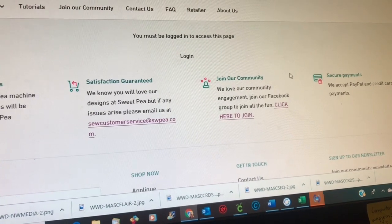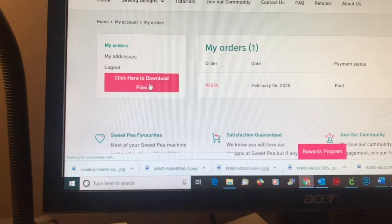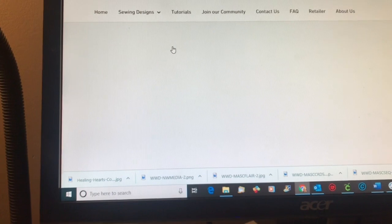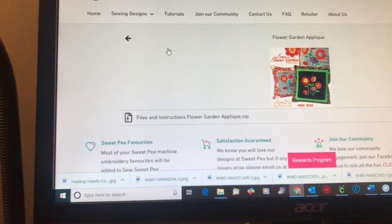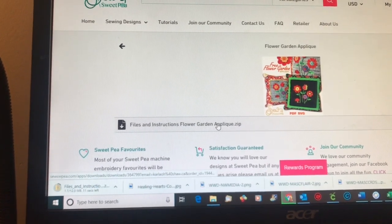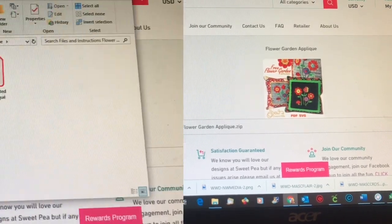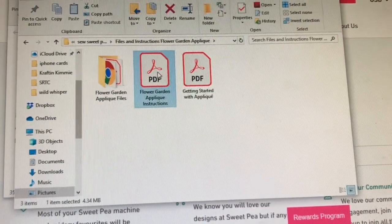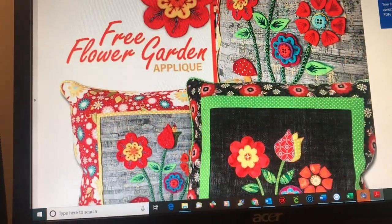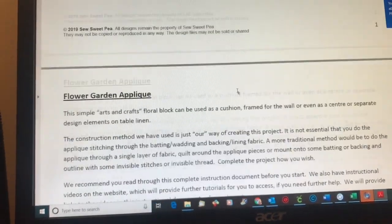So I'm simply logging in. I have ordered the files and downloaded them and here they are. So I'm clicking on the one that I want, the flower garden applique, and then I'm simply going to click on the zip file and that's going to save it to my computer in my downloads. Wherever yours automatically save, you'll find them. So I put them into a folder.